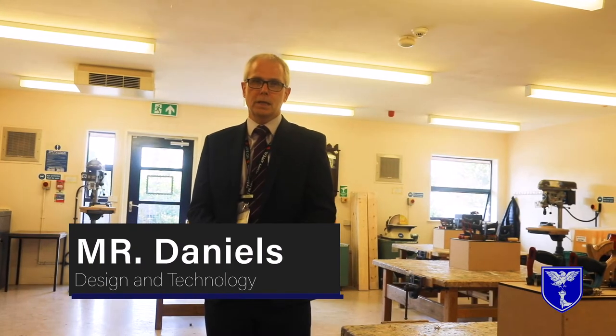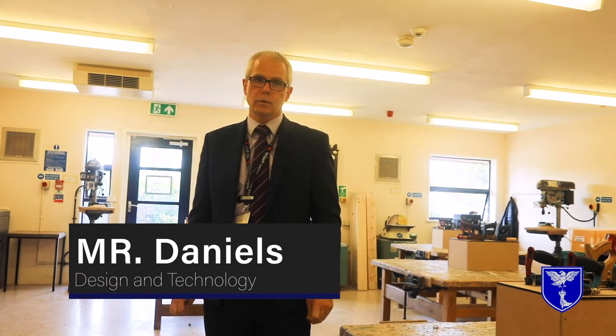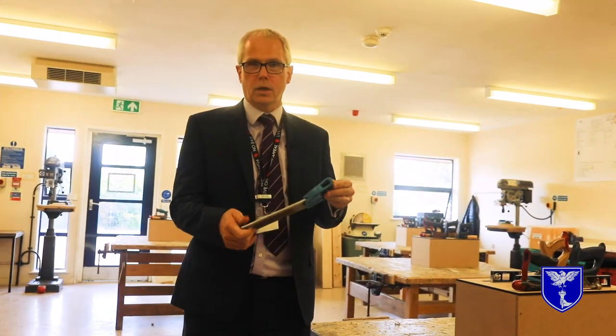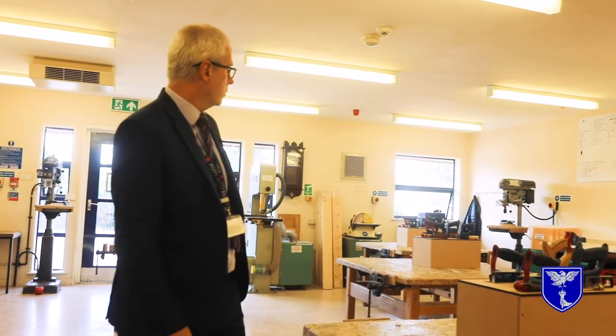This is one of the workshops which you'll be using extensively in years seven and eight as you build the projects that we do in Key Stage 3. We use a lot of the hand tools that you would normally see carpenters use, and we also use the machinery in the room to build all of the projects that you will be doing.